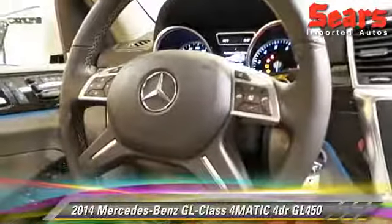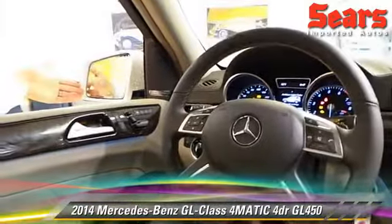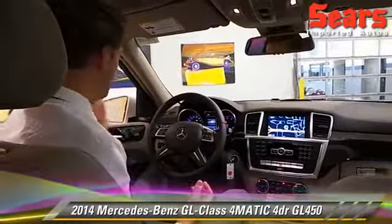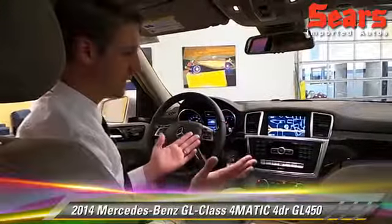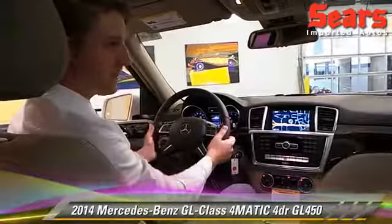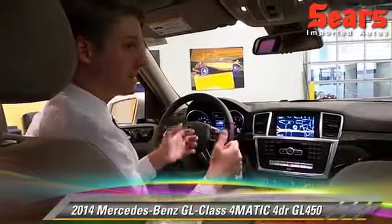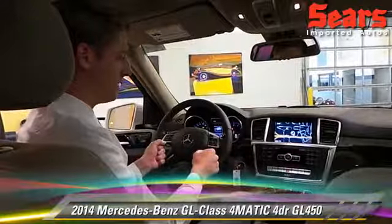Now, you can't talk about Mercedes without talking about safety. I've got this great blind spot meter in my mirror. If that's red, I know somebody's in my blind spot. If I turn my blinker on into that red, it'll flash at me and beep in the car — it tells me not to move over. Also with that package comes lane tracking assist. If there's any vibration in my steering wheel, I know that I'm outside my lane. It can actually adapt to the situation and pull the vehicle back over into my lane a little bit.